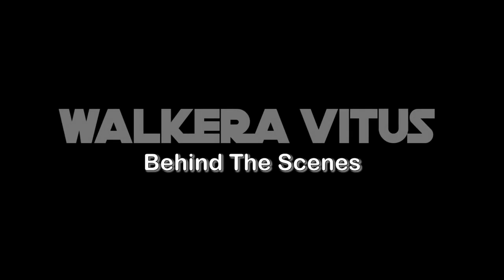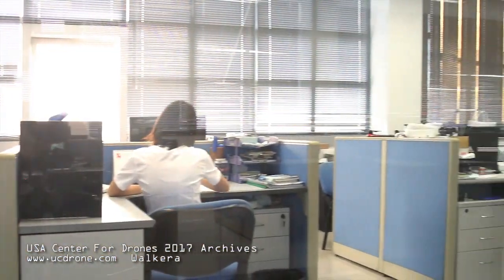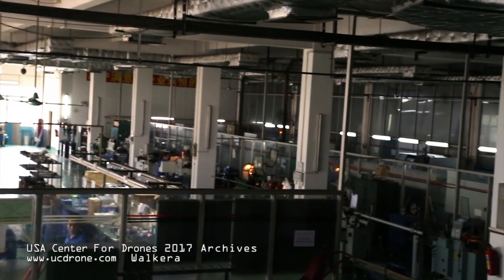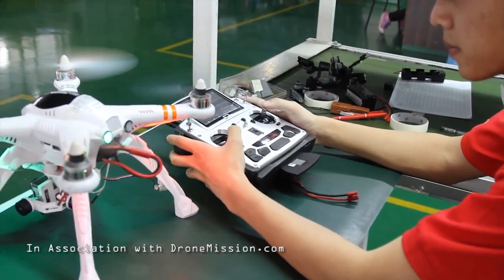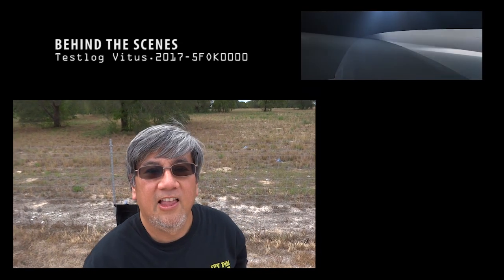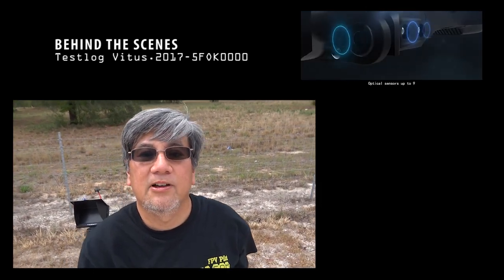From the UC Drone Studios. Hello, today we have a sneak peek of the Walkera Vitus — the folding quadcopter by Walkera with AR games and a 4K camera. It's got all the good old functions such as follow me, obstacle avoidance, and return home.